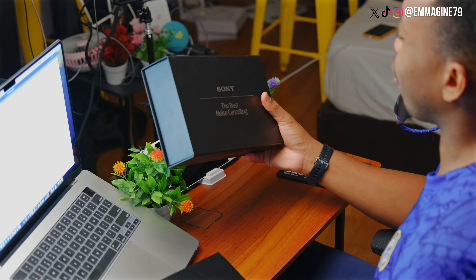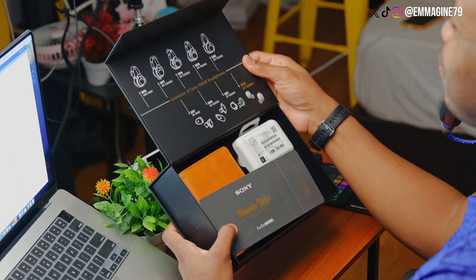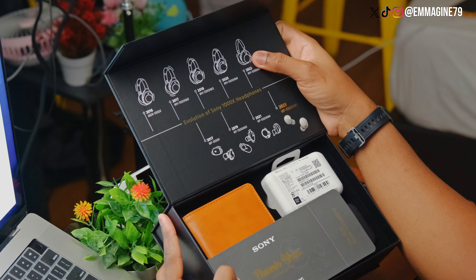Now, under this box is another box. And you can see Sony — the best noise cancelling — there on the packaging. I like this part very much. Removing it. And the first thing I see is at the top, you can see the timeline for their headphones.